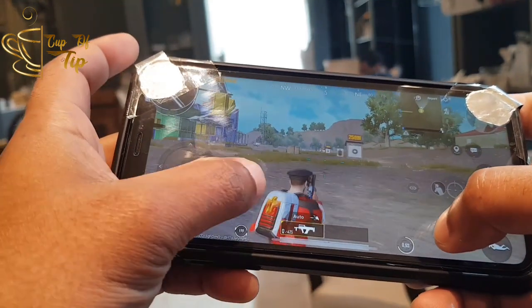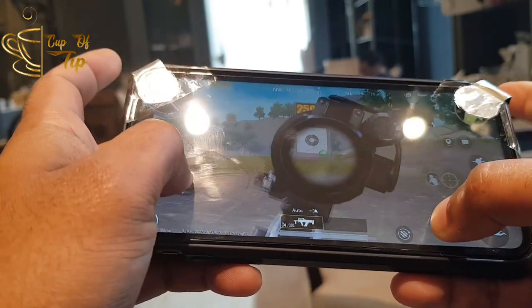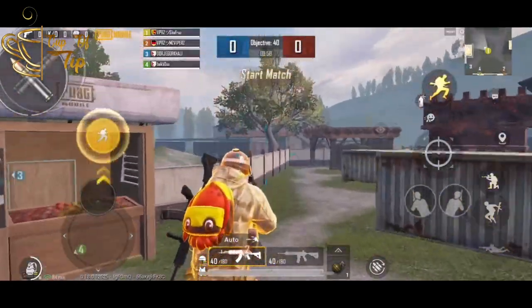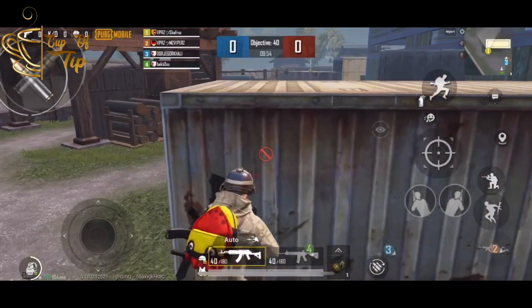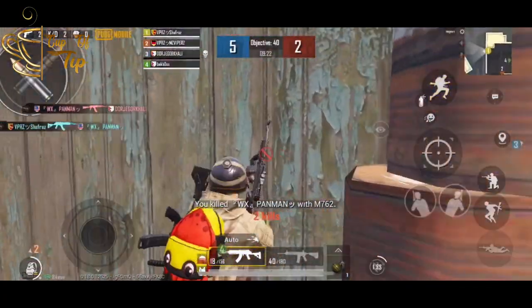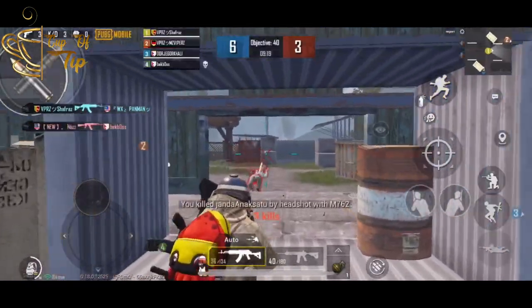Aaha, easy-aa oru way — PUBG trigger-a homemade sanji korethi. So guys, PUBG trigger-a homemade-iyum, hopefully someone can use this from the video. Video useful-aa irundha like potu, share mo pannunga. Ennoru video varaikum Cup of Tip-oda irundhu pohunga.